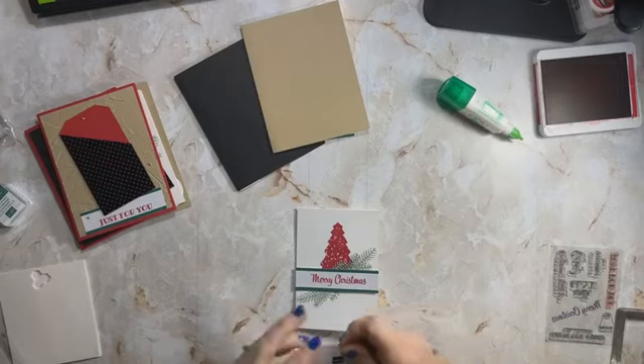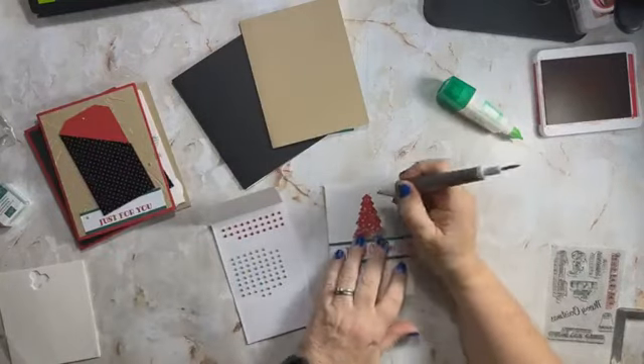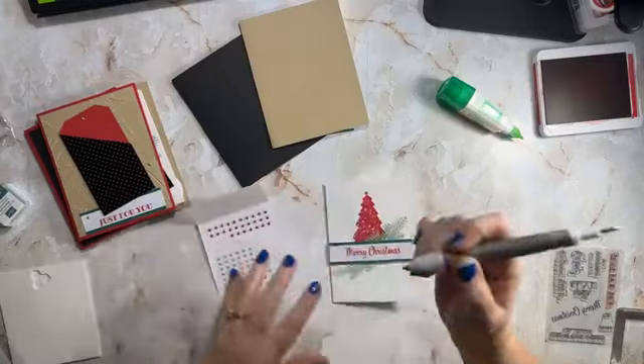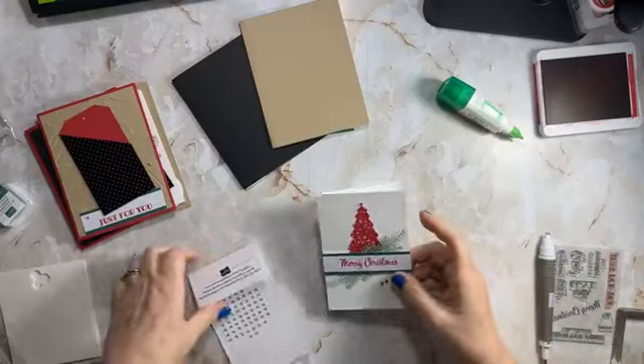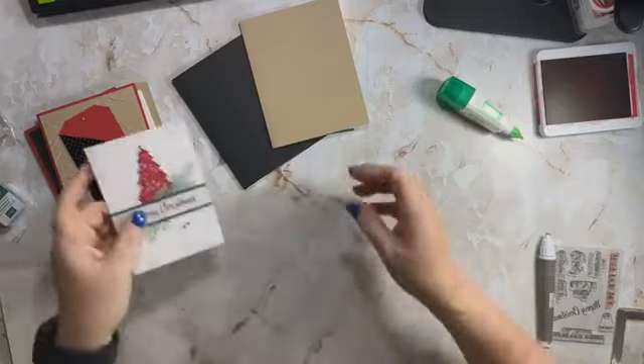Before we forget our bling — because we are all about the whimsy, all about the bling — let's go ahead and get some red festive bling on there. And there you go, we're done! Great Christmas card, it was easy, we used pieces from our kit.